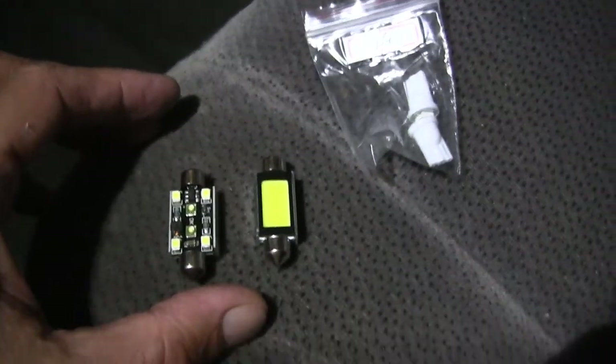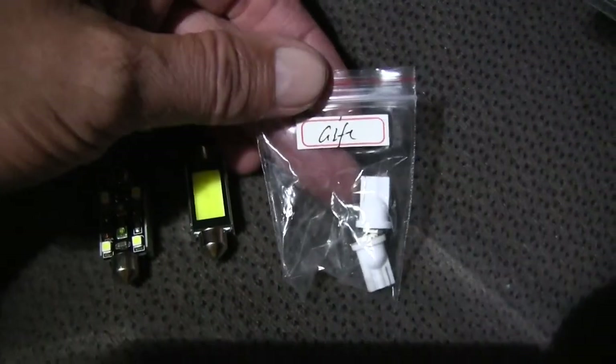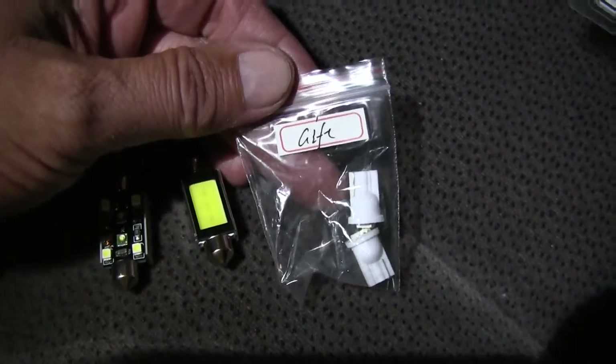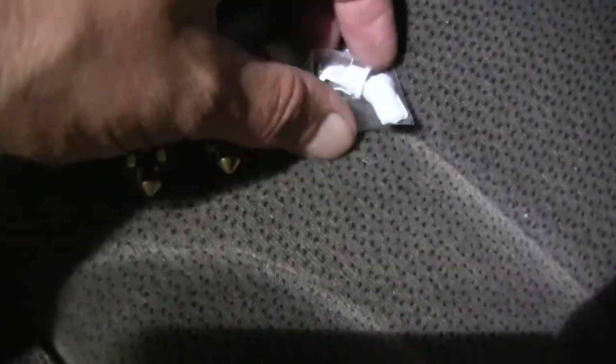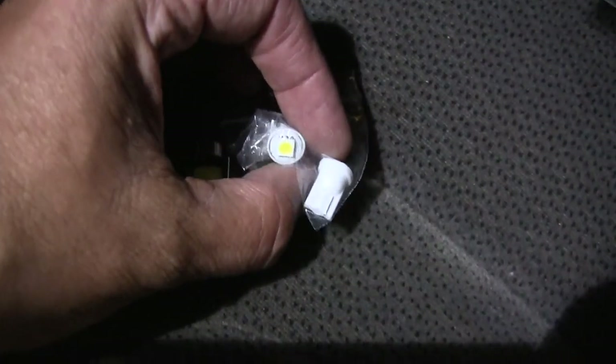When I bought this from Fortek Forever, he sent along a gift of these little T10 5050s — just little tiny things.